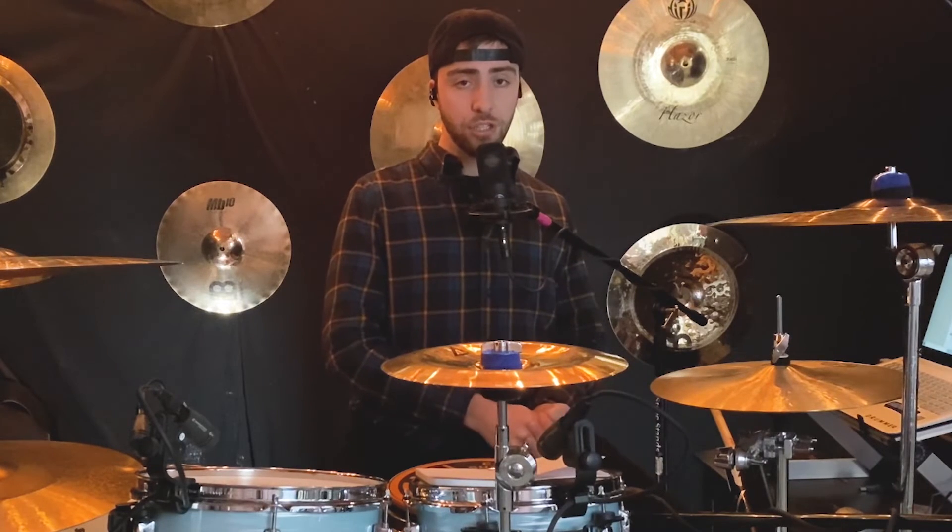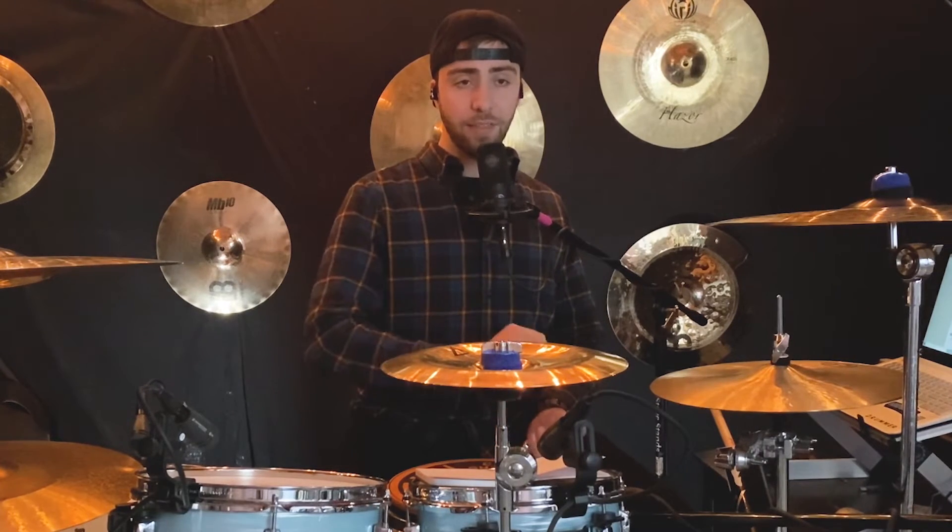Last but not least, exercise number ten. This one is just eighth note triplets the entire time: one-and-a, two-and-a, three-and-a, four-and-a. Let's hear that with the drums.